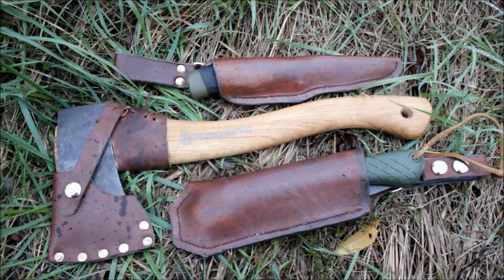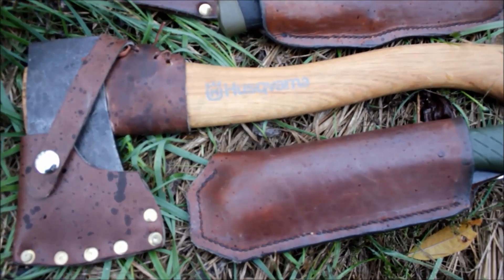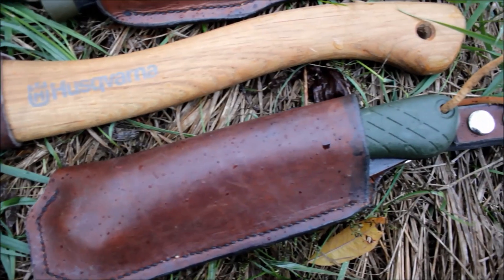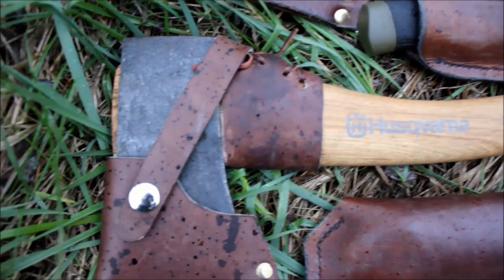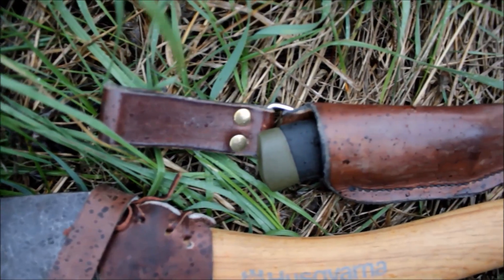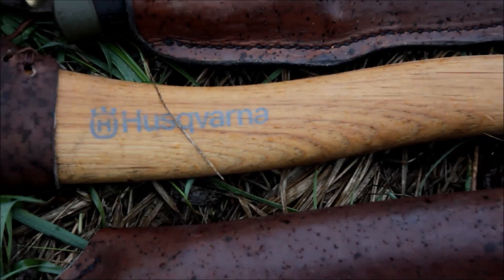So here are all three tools together. As you can see all of them have nice leather sheaths — and no, they didn't come with them, I made those myself. Although the Husqvarna hatchet did come with a leather mask and the Mora comes with a plastic sheath which is really durable, I prefer a more traditional look and like to make things by myself. I hope this video helped you — when I was starting out looking for tools, this kind of video would have helped me a lot.